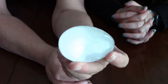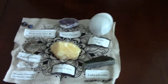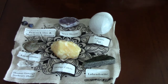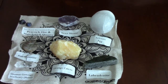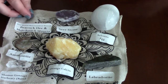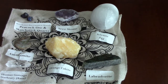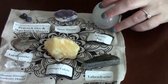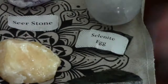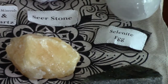Katie arranged all the pieces on the grid so you can take a look at them along with their identification cards. What a nice collection! Katie's favorites from the box are probably the selenite egg and the labradorite because of the beautiful flash, and also the orange calcite — that's a nice one.